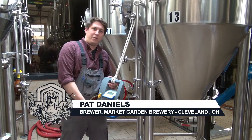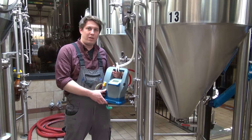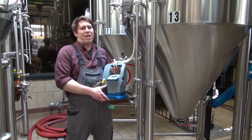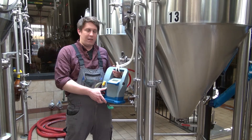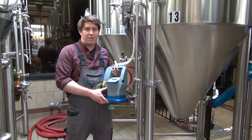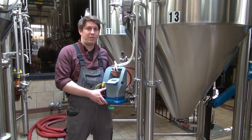This is Pat Daniels here with Market Garden Brewery in Cleveland, Ohio. I'm standing here with our Hamilton Beverly portable DO meter from Gusmer, and this has been great, handy, and — did I mention — portable. We use it everywhere from the hot side in the brew house into the cellar and over in packaging. I'm going to give you a rundown of how this works and how it can make testing dissolved oxygen in cold beer, aeration of hot wort, and oxygen levels in the air when purging tanks easier. You'll find all sorts of uses for it around the brewery, so let's check it out.